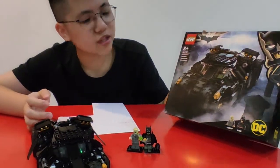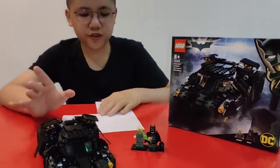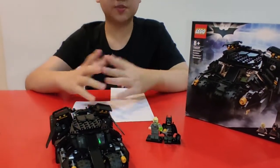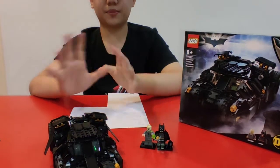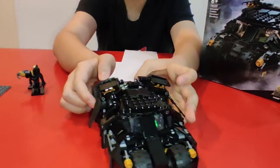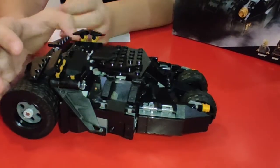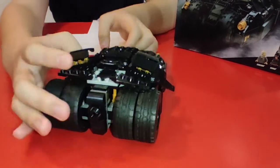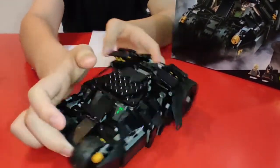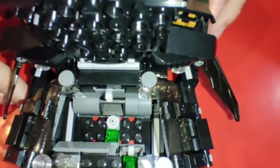I like to call it the bat tumbler, but whatever you can call it. So now we're done building. For the building experience, I'm gonna give it four stars because building this thing was pretty amazing. Look at the whole car — let's talk about the car. Front, side, behind — and then let's talk about the interior, just open it up. Damn, this car is nuts!